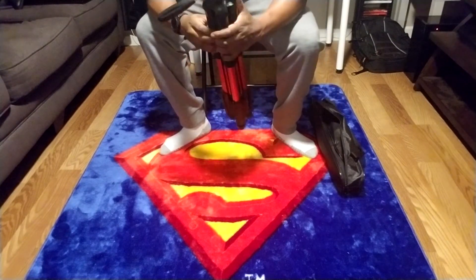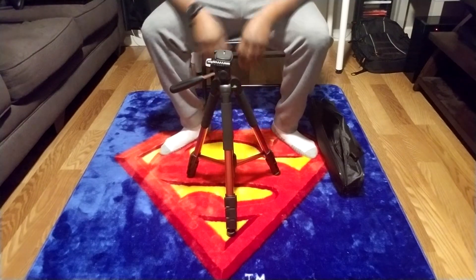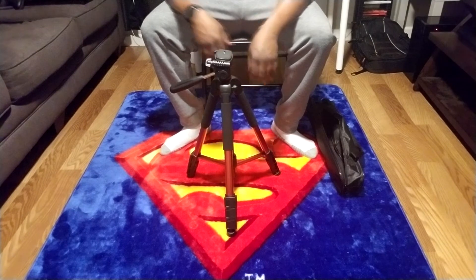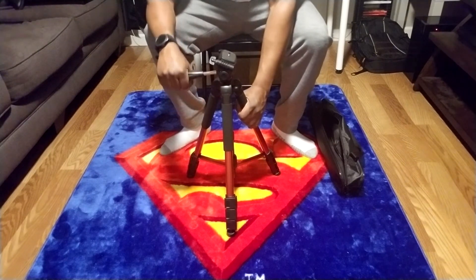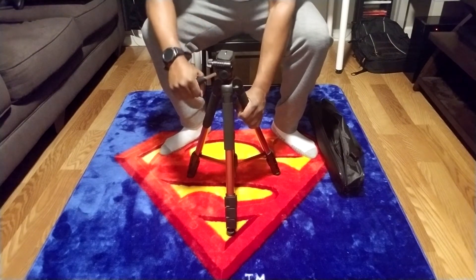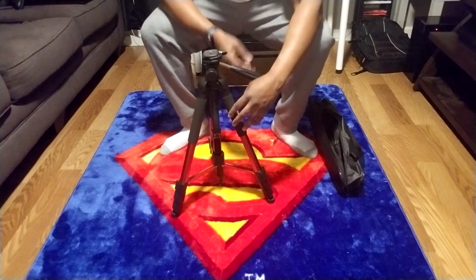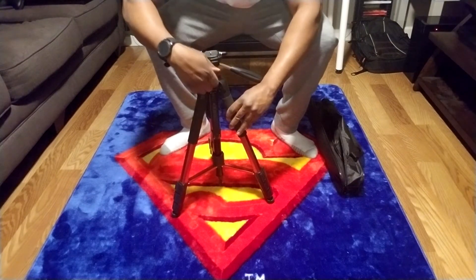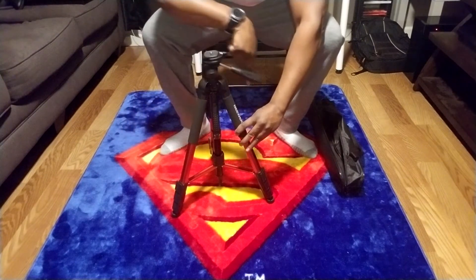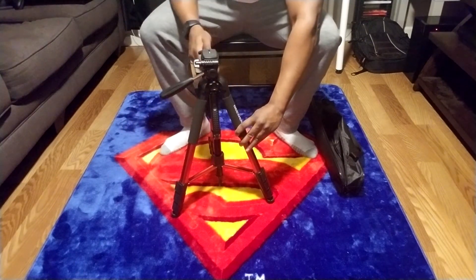Let's open the tripod up — voilà, beautiful! I noticed the up-down motion of the tripod was a bit on the sticky side; from what I understand this is typical of most tripods. However, the left-right motion was also sticky until you loosen up the knob on the other side, which makes the left-right and 360-degree motion buttery smooth.